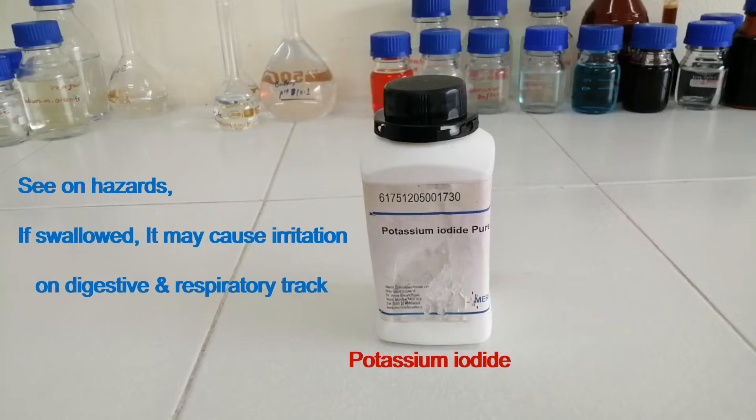This is potassium iodide. See the hazard of this: if swallowed, it may cause irritation on digestive and respiratory tract.